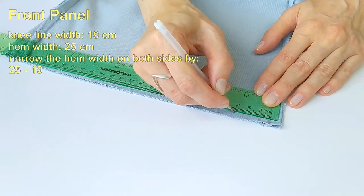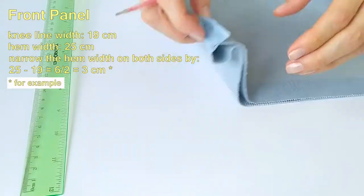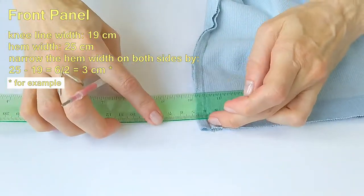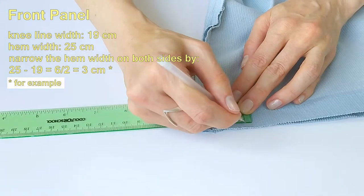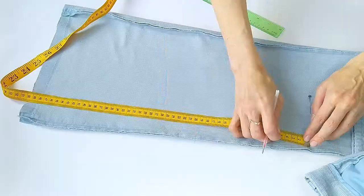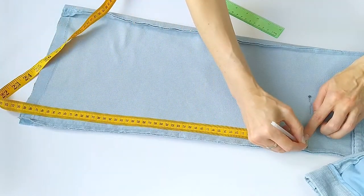It is important to equally remove the excess width from both sides of the leg. So, I mark along the hem 3 cm from the original seams on the left and right sides. Then, connect the marks from knee to hem.